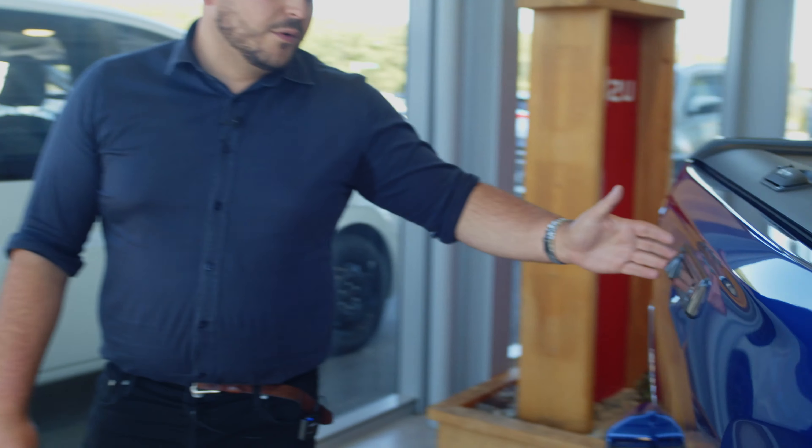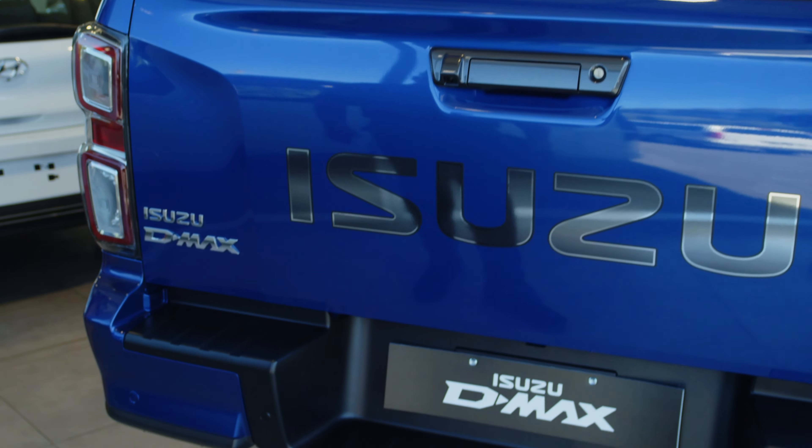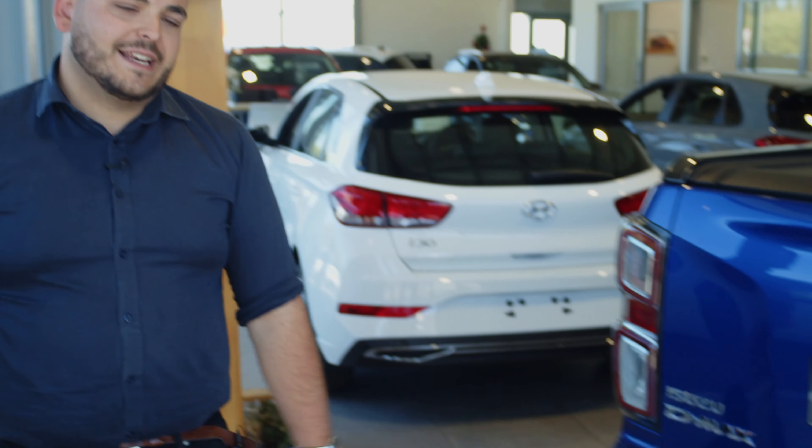Your large reversing camera comes through perfectly on the larger nine-inch infotainment panel on the inside. Rear parking sensors and full LED tail lights, as well as LED front lights.